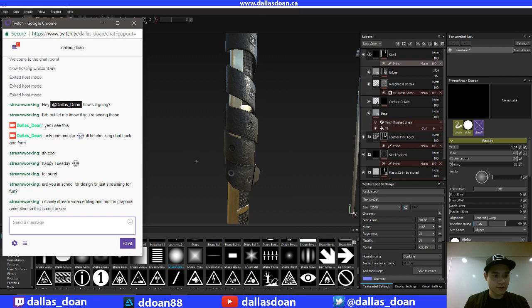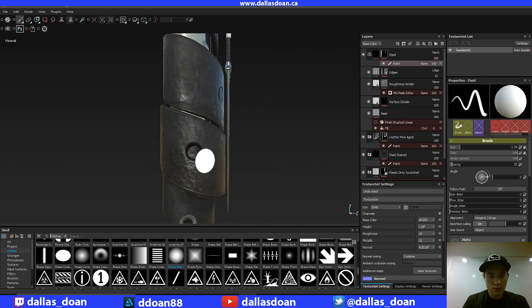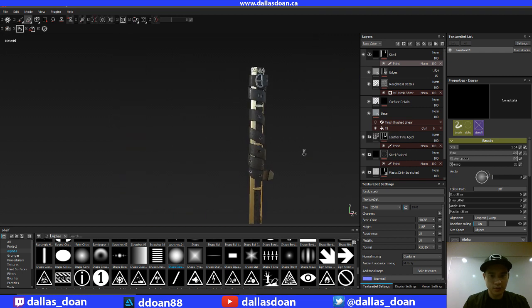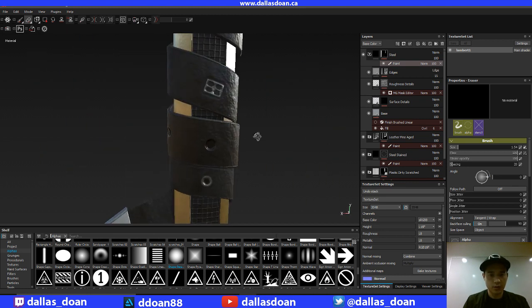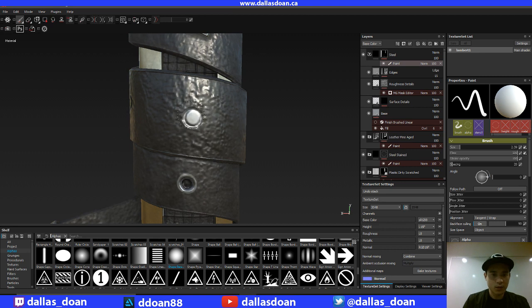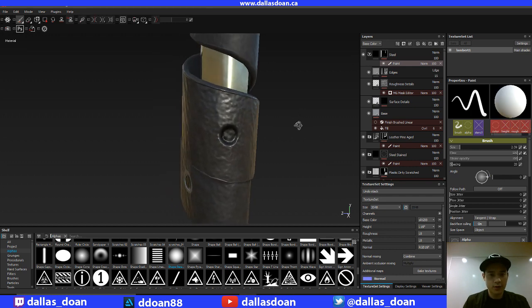I mainly stream video editing and motion graphics animation — this is cool to see. From far away like this, it looks real — it looks like there is a hole there. So I think it's doing a good job at faking geometry. Obviously if you look very, very closely you can totally tell I'm faking it. But in movies and video games it's all about getting away with faking it, to save your team on budget. It's been already half an hour, so I'll be streaming for another half an hour.